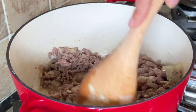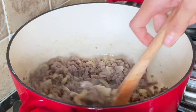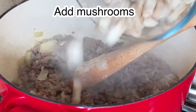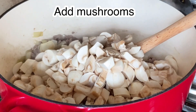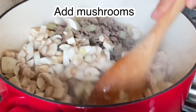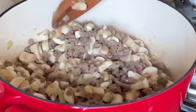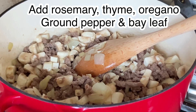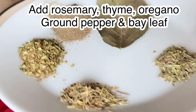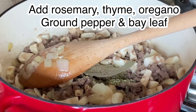Once our beef turns brown, we are going to add our mushrooms, followed by our dried rosemary, thyme, oregano, ground pepper, and bay leaf.